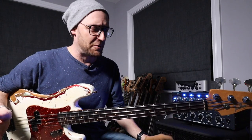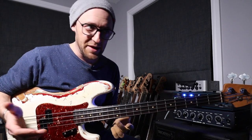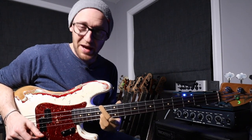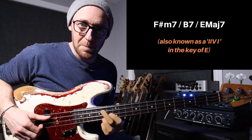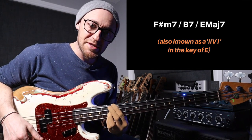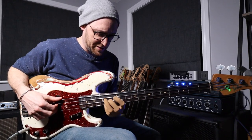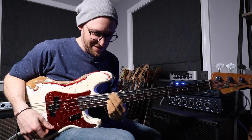Now without further ado let's talk about bass chords. Specifically in these examples what I'm going to do is use a really simple chord sequence to show you some different voicings. The chord sequence is F sharp minor 7 — don't worry I'm going to show you the fingerings — to a B dominant 7 to an E major 7. It's called the 2-5-1 in the key of E major. This is kind of white bread 2-5-1 and I've played it like this a million times.